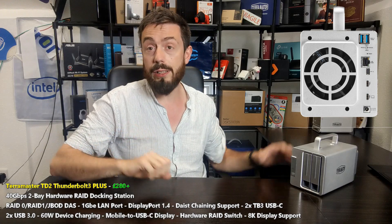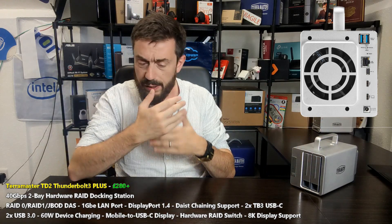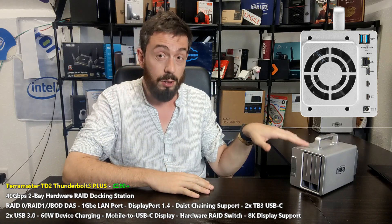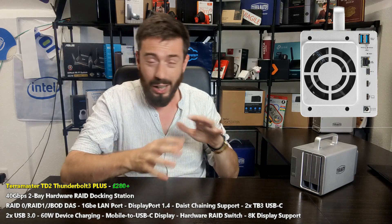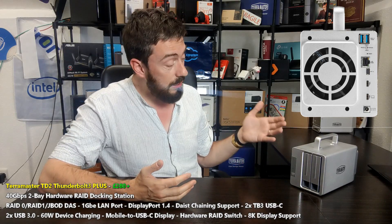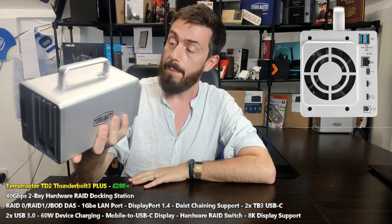You can view recordings on a visual interface before transferring them over to the hard drives. The system arrives with all of those ports on a single chassis and is retailing for about £280, which is only about £20 or £30 more than the standard RAID version.